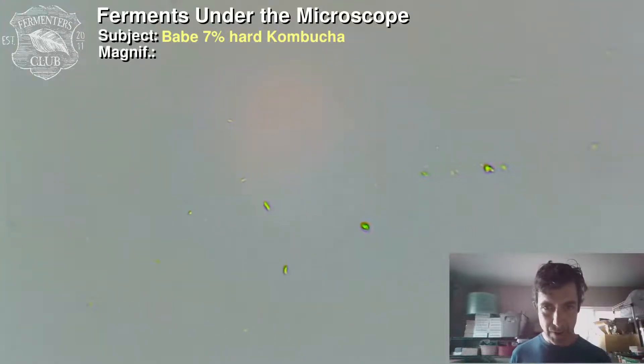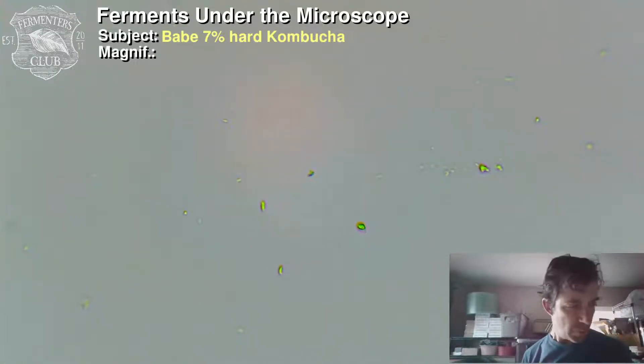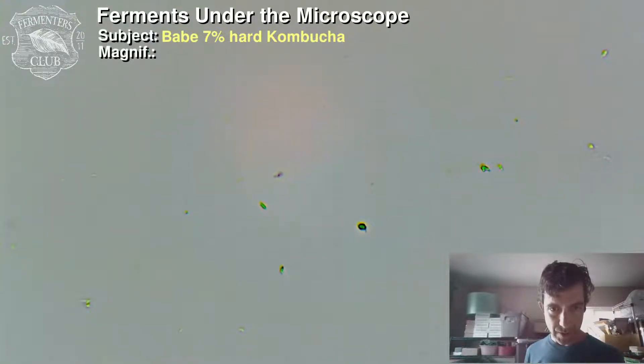Here are some examples where you can kind of see right in the center there's a rod-shaped critter kind of vibrating. I'm not sure if that's just a piece of debris or if it's a yeast cell, because my understanding is yeast cells are quite a bit larger than bacteria — something like a hundred to one. So pretty sure these rod-shaped things we're seeing are bacteria. Let me see if I can locate a yeast cell, because they're ovoid and you can kind of see their nucleus.